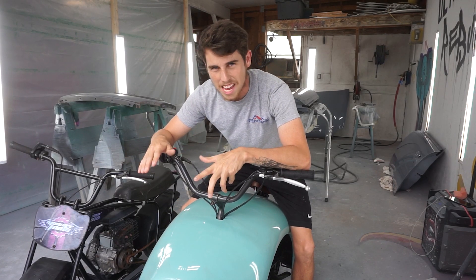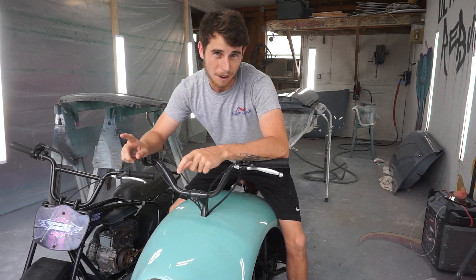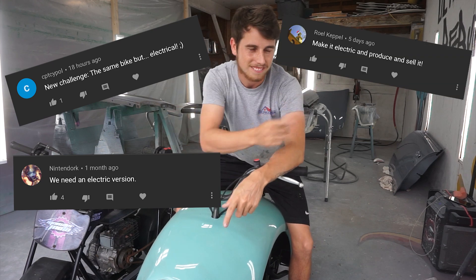This minibike is going to be the same, but it's going to be different. It's the same, but different. You guys had a lot to say on the last video I made about my minibike, which was supposed to be the finale, so I'll throw up some of those things that you guys said.